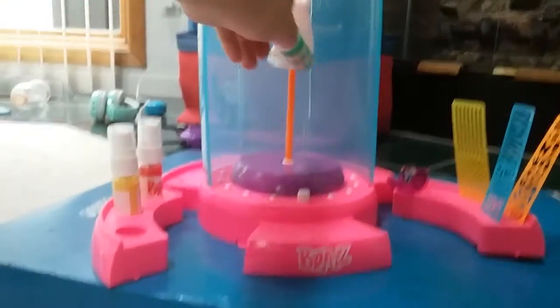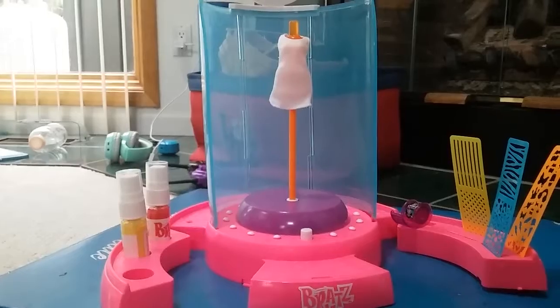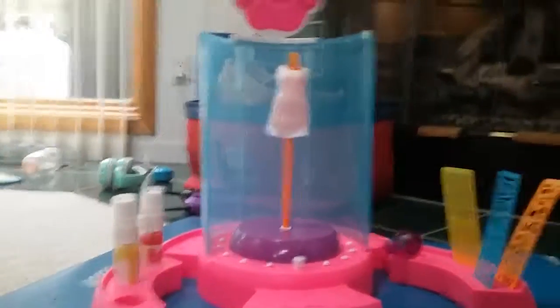Okay, let's make her a dress! I think I'm gonna do some green - I'm just gonna make this dress green.